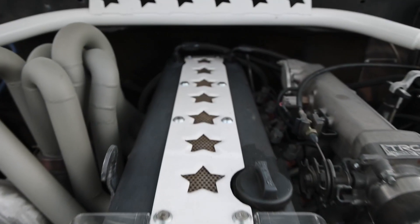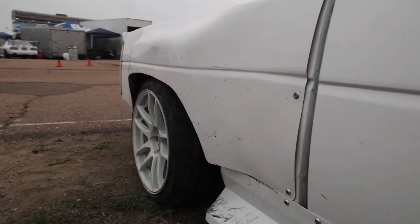1JZ power, S-chassis front suspension, Tacoma rear axle, four-link, cage — all the kind of basic stuff you need for a drift car, put it in a truck.